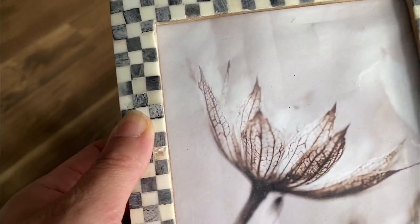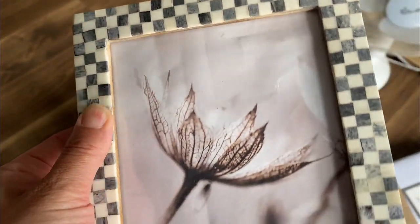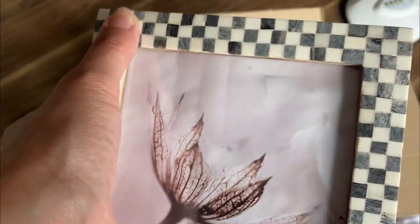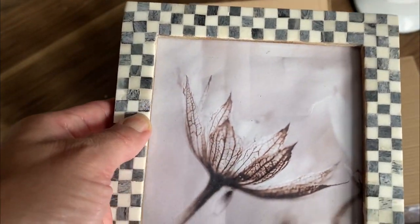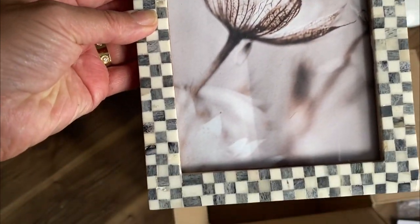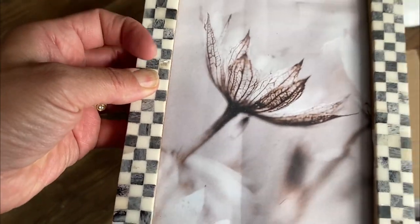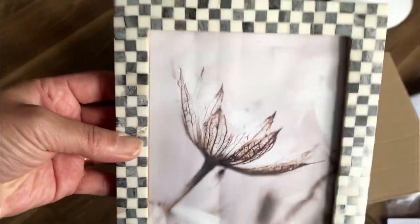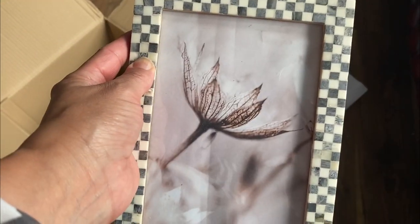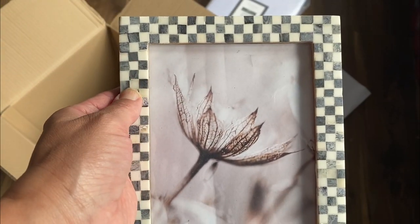I also want to show you this new picture frame. I really liked it because I'm going with the black and white theme, and I think it's really effective. It's like a checkered design — a really nice photo frame. It has a retro, classy look, which I really like. I've put the picture that we got from Desenio in there.